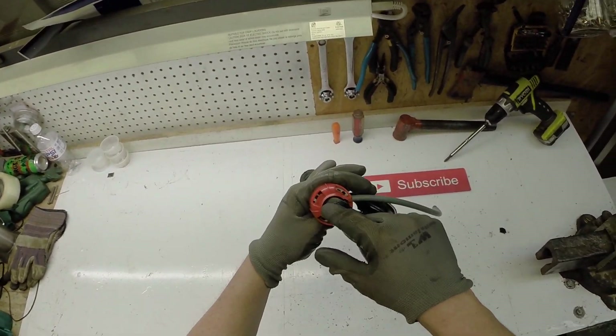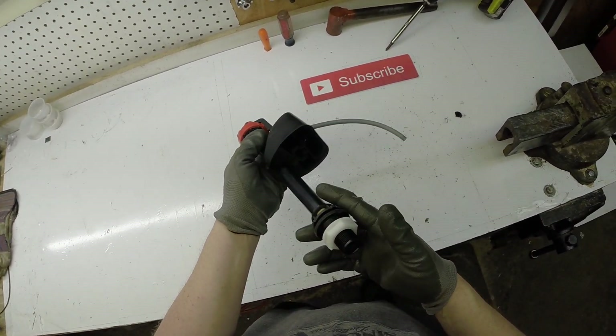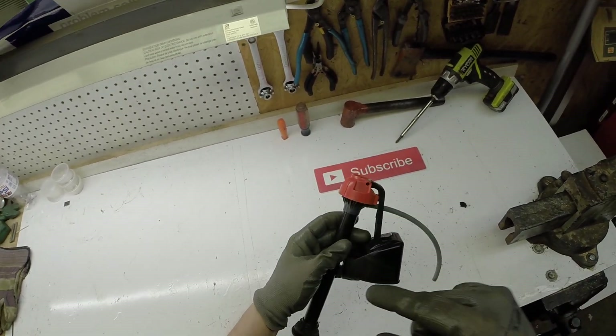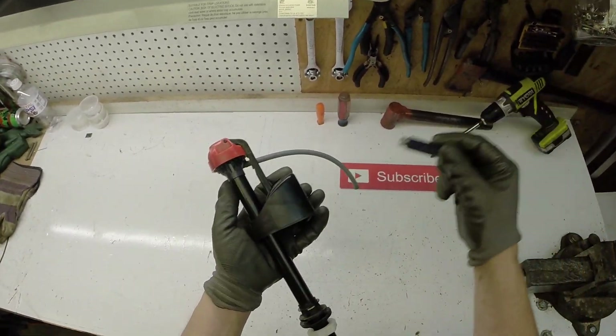And then, all of a sudden, one day it was just spraying water out everywhere. I already swapped it out with a brand new one. I want to see if there's any brass in here — I'm thinking maybe no.